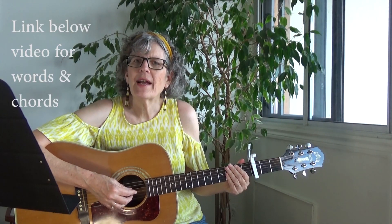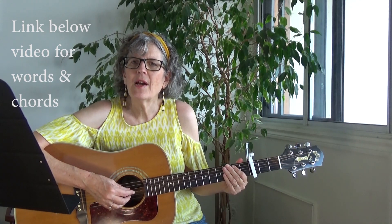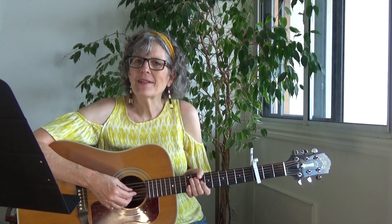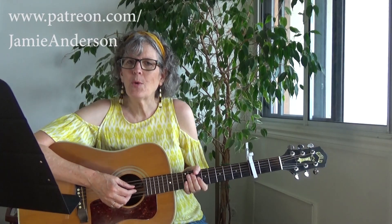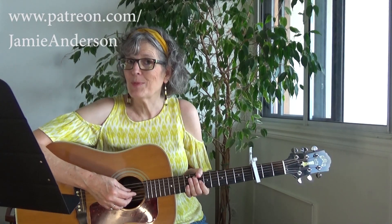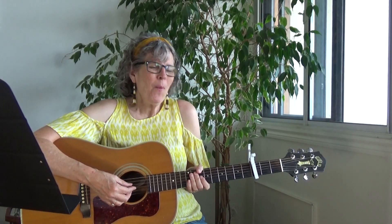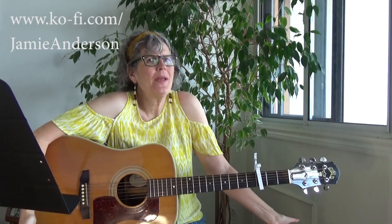If you want the words and the chords, check out the link underneath this video. And please support what I do — you can support me on Patreon for as little as $5 a month and get really cool perks, like seeing YouTube videos before I post them, and other benefits. You can also buy me a coffee for $3. It's a really great way to support my channel.